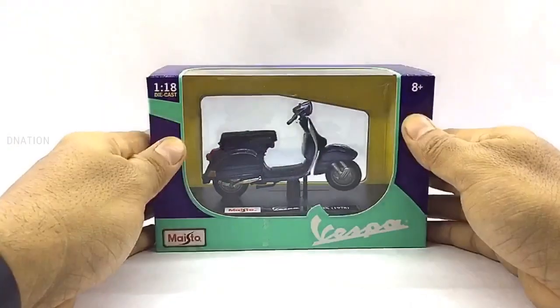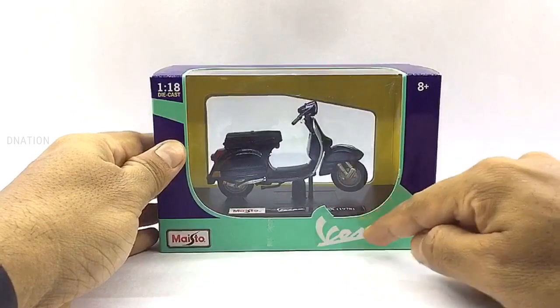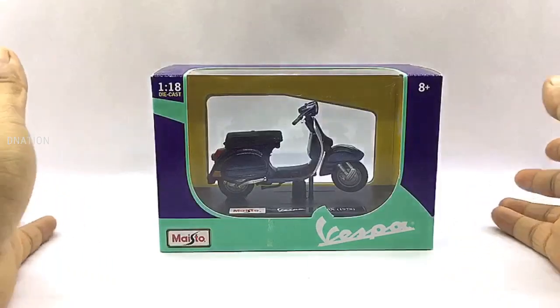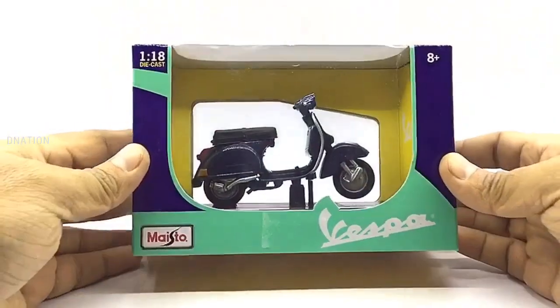The packaging on this one is a signature Vespa window type boxing with all the product branding and information, manufactured by Mystore. So let's go ahead and take a look at the packaging before we crack this thing open.